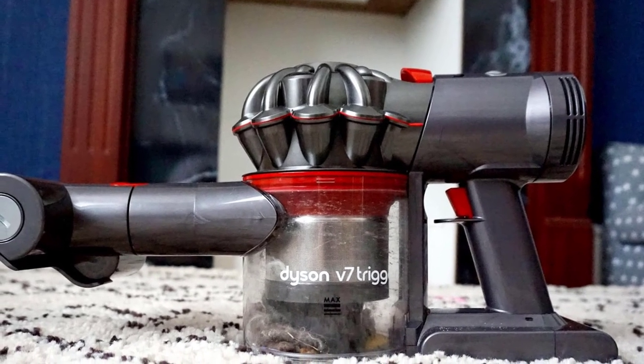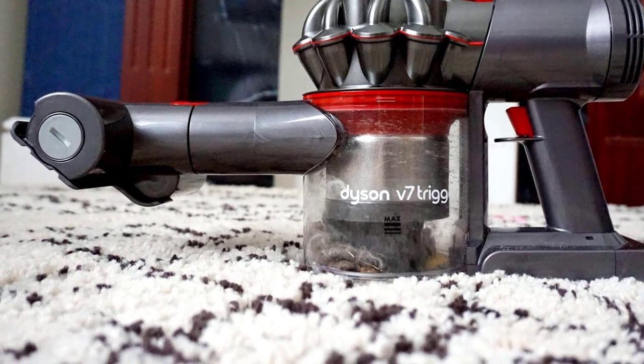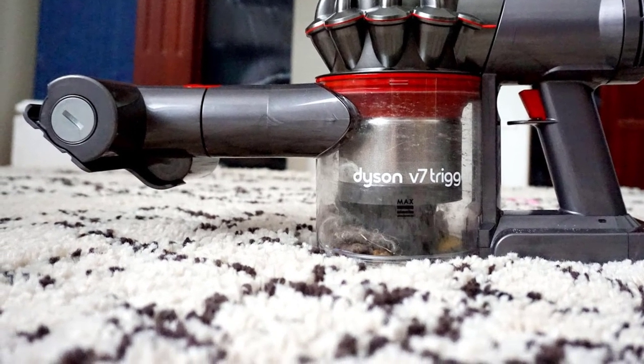Despite a high price point, the Dyson V7 Trigger would be an advantageous tool for households that prize convenience, need power, and would use a handheld vacuum regularly.